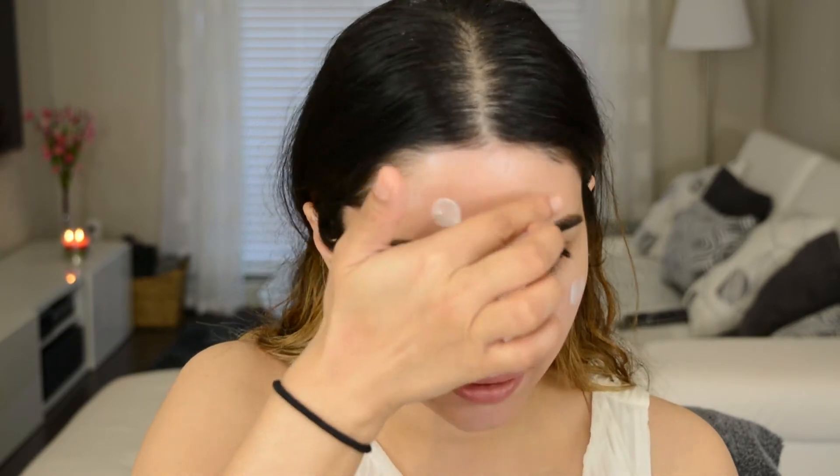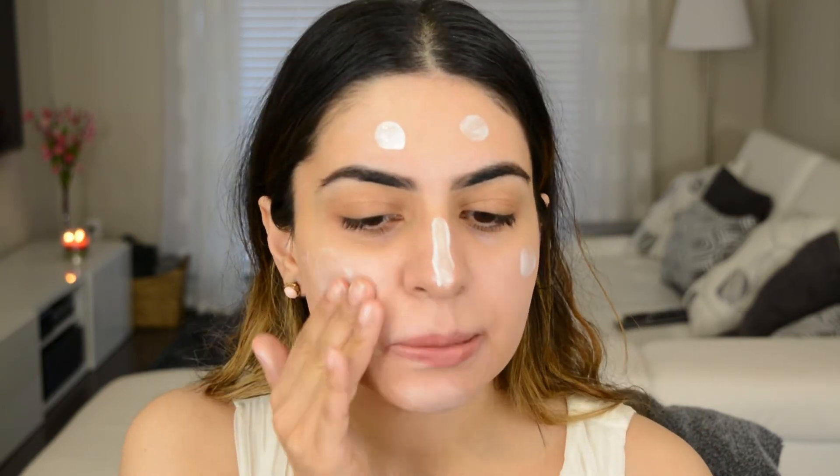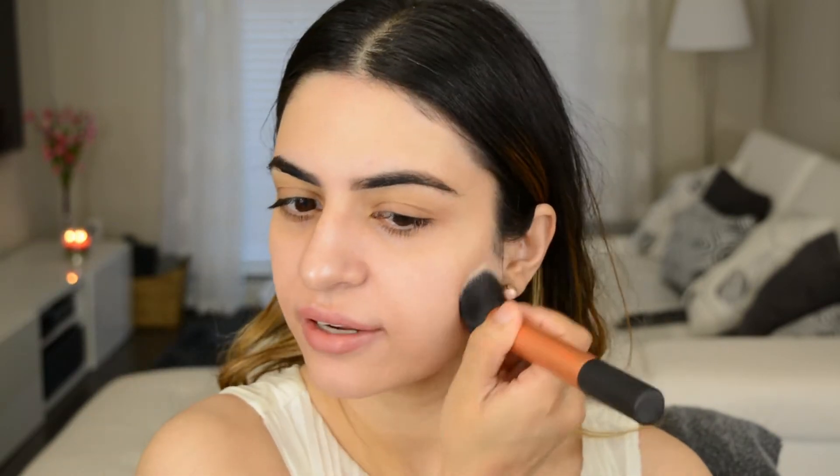The next step in skin prep is to give your skin a little bit more highlight. I really like to use the L'Oreal Magic Lumi Primer. Another good option is the MAC Stroke Cream. I'm going to take this and put it where I would normally highlight — the tops of my cheekbones, right here, down my nose, maybe a little right there, and then blend it in. Once you've rubbed that primer in, take a buffing brush and buff everything out to make sure it's a nice thin layer. The skin with the moisturizer and the highlighter on just looks really glowy and pretty.